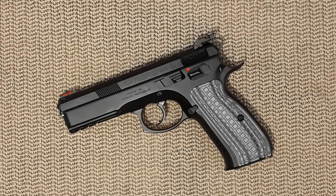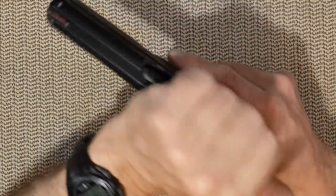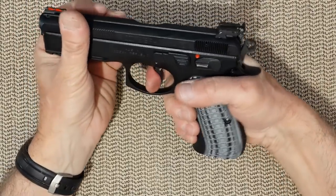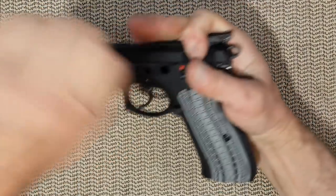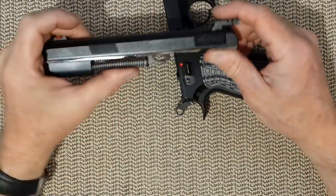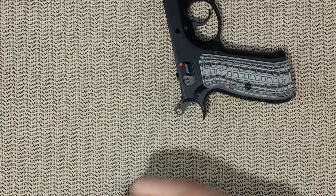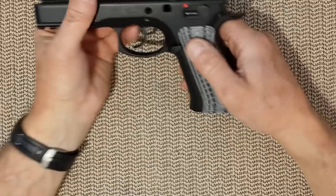Hello everyone. Today's video is how to fully disassemble the lower frame of the CZ75 SP01. Let's start by unloading the gun and removing the slide. We will not need the slide today — the disassembly of the slide will be for another day.